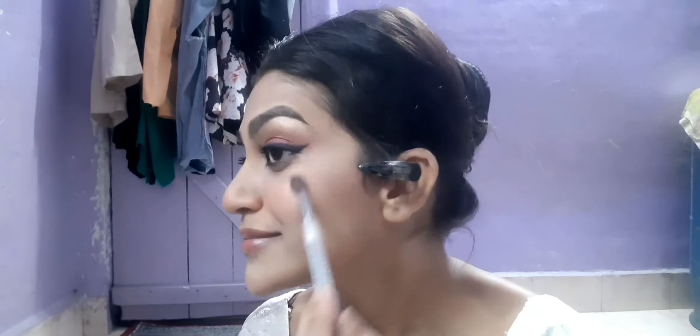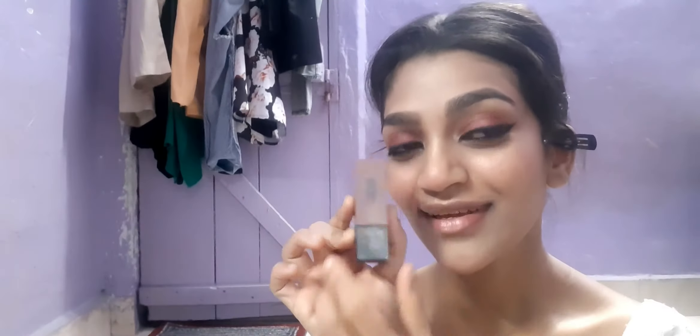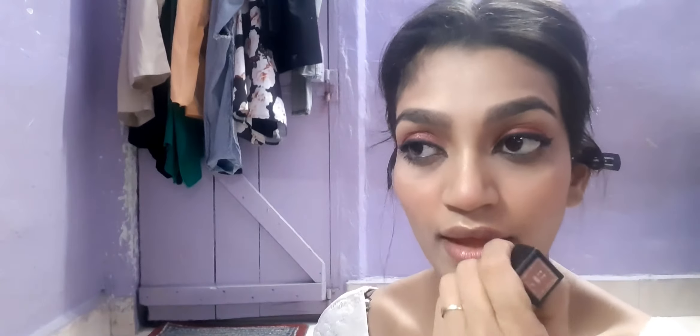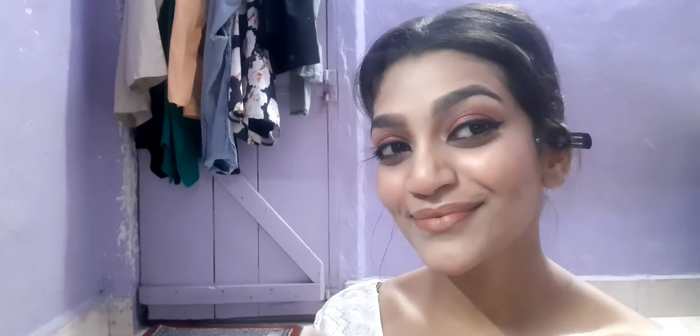I'm applying some highlighter over the cream blush and you can see how subtle and glowy it looks, yet very skin-like. Highlighter really does make a difference, so don't avoid it. After that I'm applying a Nika lipstick in a new shade.